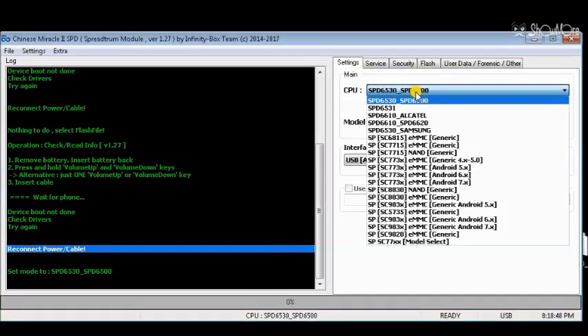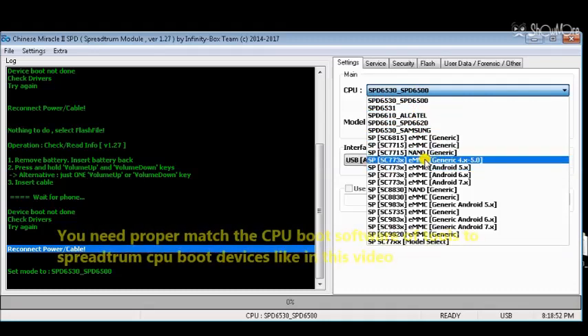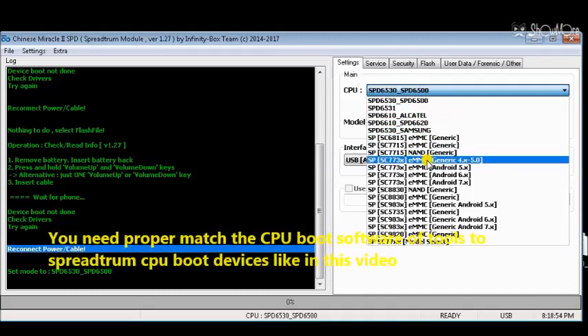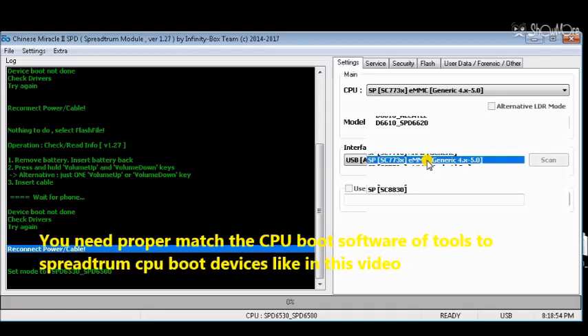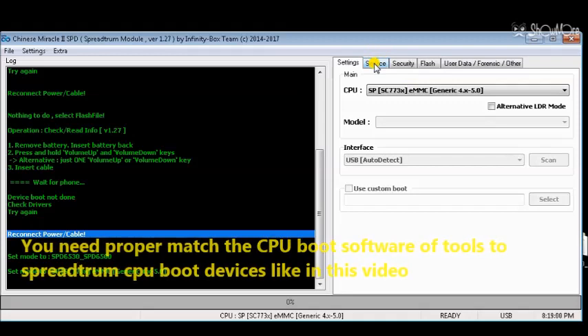The CM2CPU boot detection on a Spreadtrum device is a difficult part of the setup in CM2SPD tool. You need to match up the Spreadtrum CPU boot software to a Spreadtrum device to properly detect the device software.